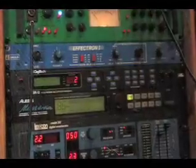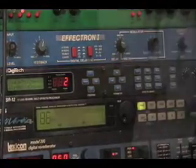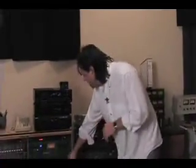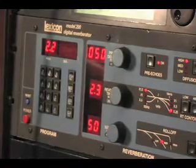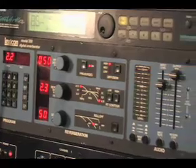Below that we have a Delta Lab Effectron 1, the ADM 1020 — an old delay line from the 70s. Things sound great. It works great as a pre-delay for my plate reverb, which is actually upstairs. Then below that we have the old Lexicon 200 reverb. That thing is just sweet — there's nothing other than maybe a Lexicon 300 or 480 that has those sounds. You put them on a plate and it's almost equivalent to the real plate. They just sound absolutely amazing.